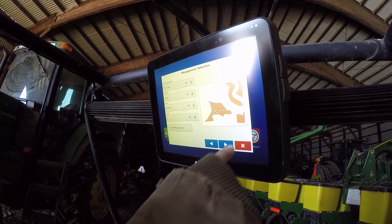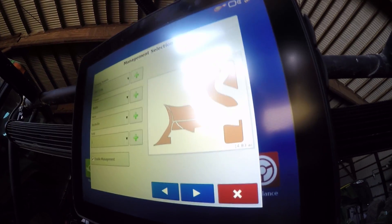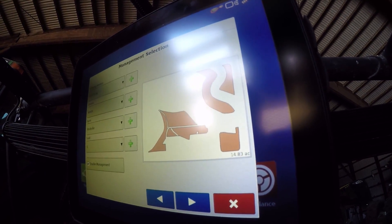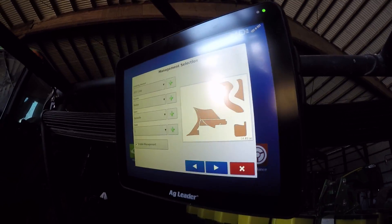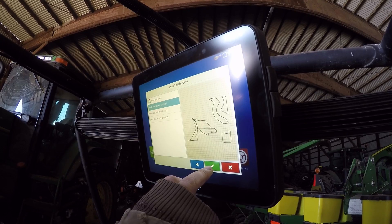That's what I got done so far. I'm going to go do the big patch next. You can see I got 14.83 acres done so far. It's kind of neat how it outlines the road and everything though.